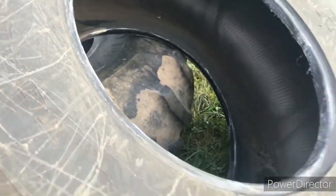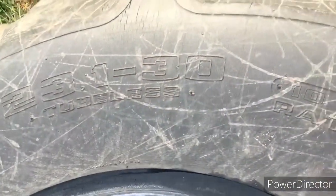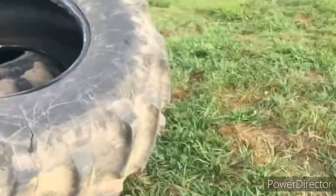I think these are 23 — yeah, that's what it says — these are 23.1 by 30 tubeless. And those were okay tires when we bought it, but then they went downhill.